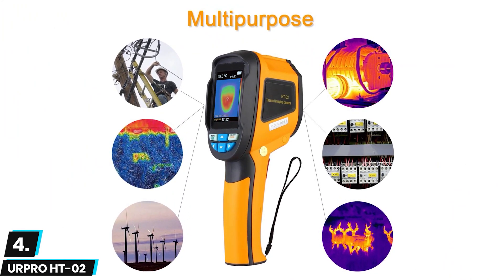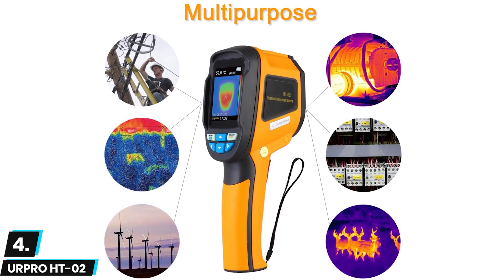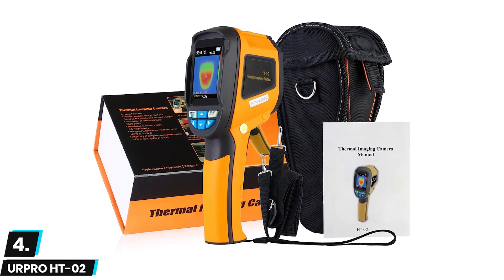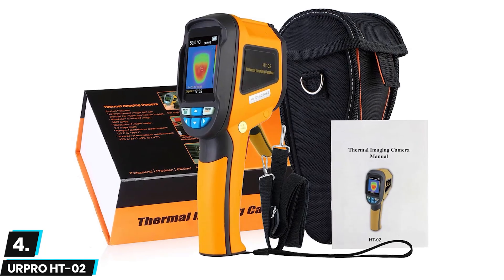The HT02 features a tough exterior with easy-to-use buttons. Unfortunately it doesn't include a rechargeable battery, but can be used for up to an impressive six hours before needing battery replacement. With all of these features, the URPro is a great choice and is also considered the best thermal imaging camera for hunting.